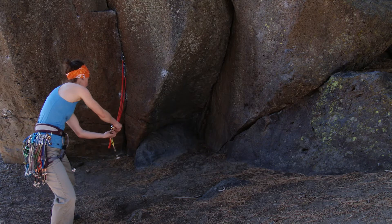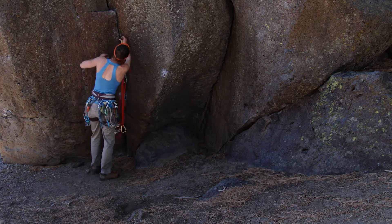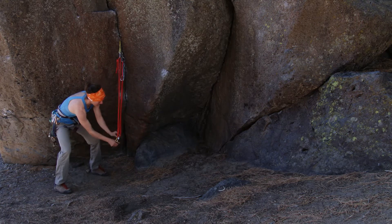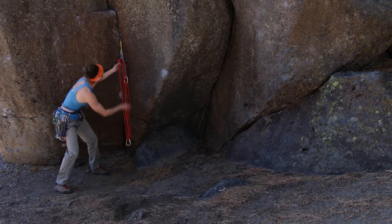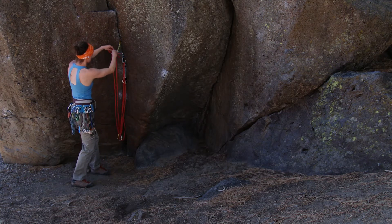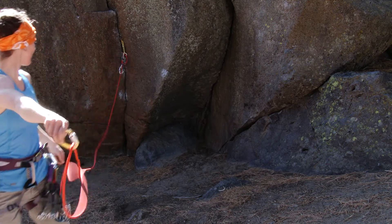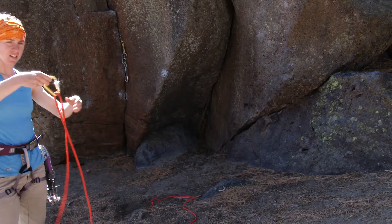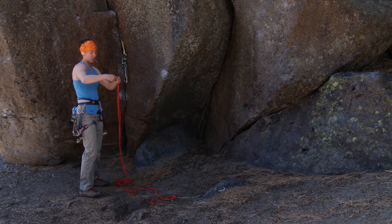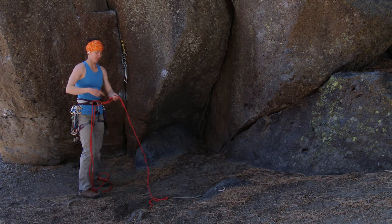All right, we're back here again, equalized. Now let's say the rope cuts. So I've got my imaginary scissors, I cut the rope, and the entire anchor fails. So that is not a redundant system. That SERENE acronym is a good way to go through and make sure your anchor is acceptable and up to standard.